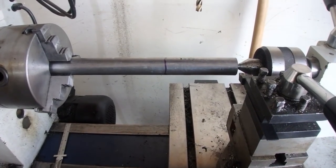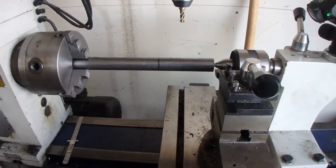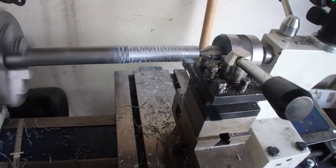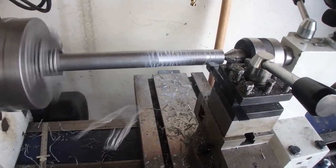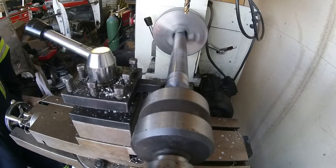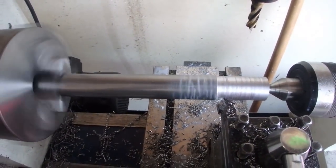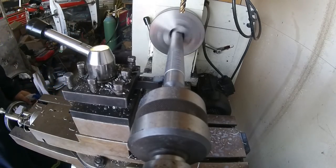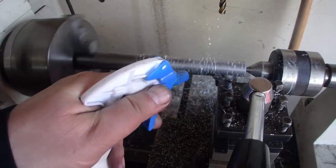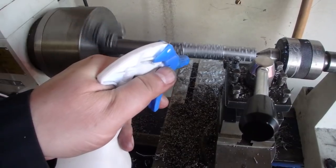I've got everything set up. I'm not building rocket ships so I don't have to have it perfect. Now let's start machining this. You could extend the life of these carbide bits by properly cooling them, but the spray bottle works just fine for me for as much as I use it.